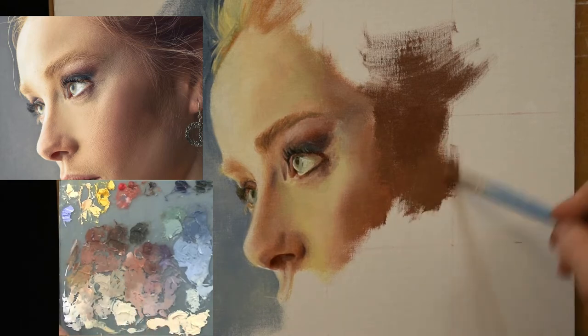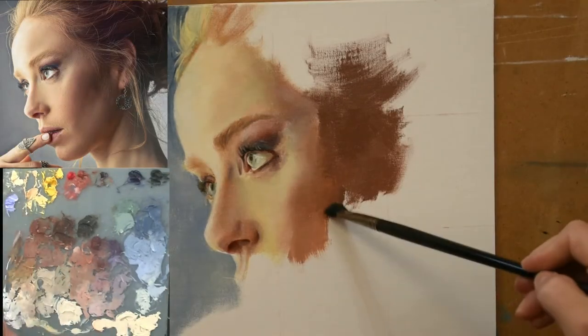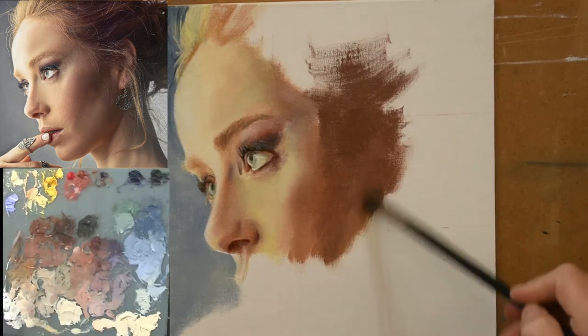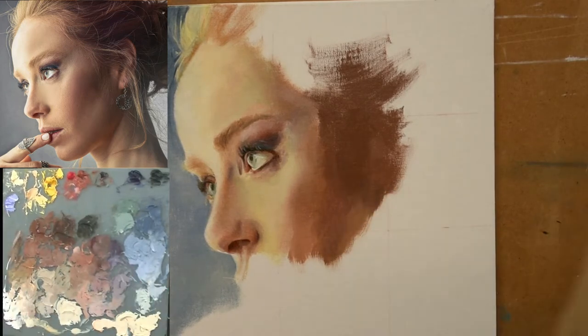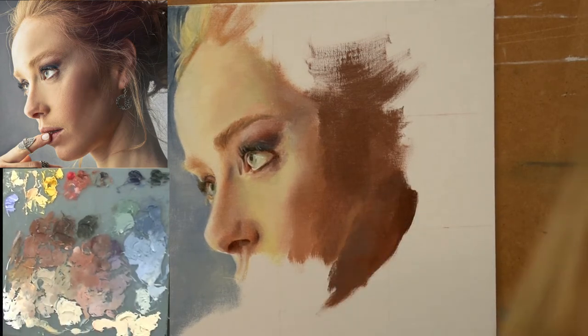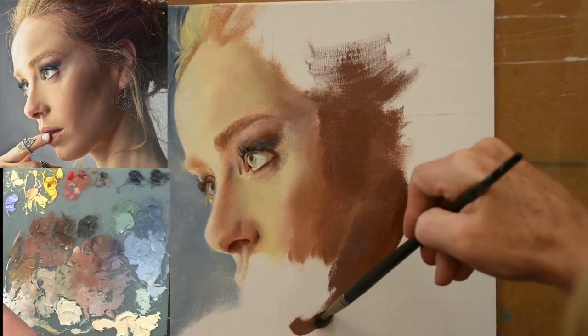Another reason I chose this photograph was to work on my transitions for the side of a face. Here you see there's a lot of cheek and jaw and neck, and those transitions can be tricky. I thought by practicing them here it would help me get better at making those transitions in these types of areas.